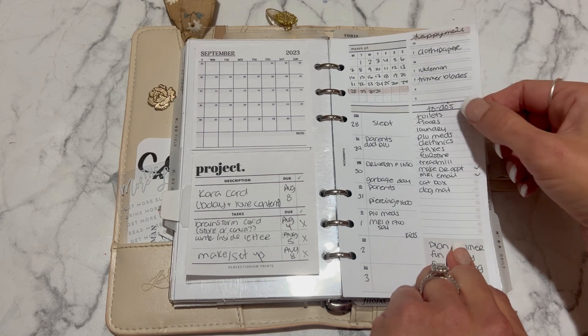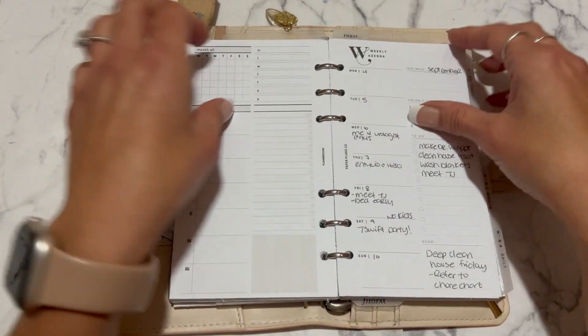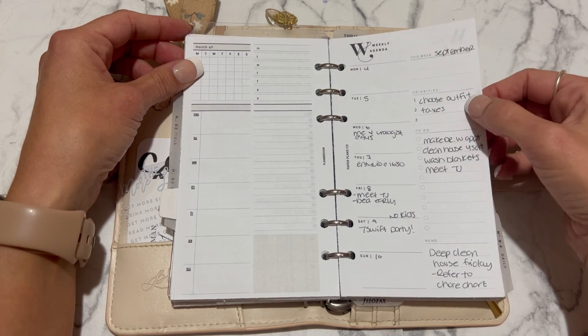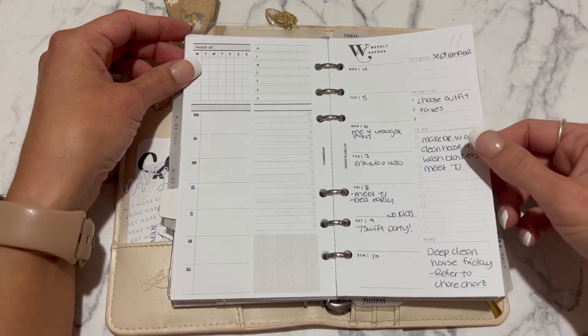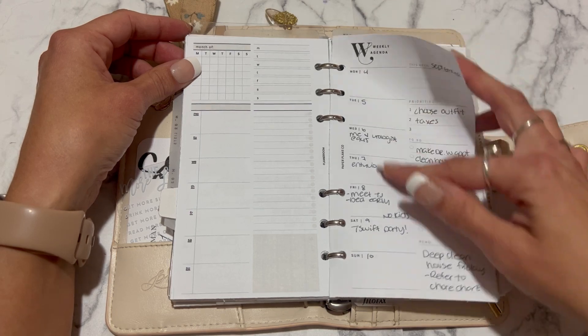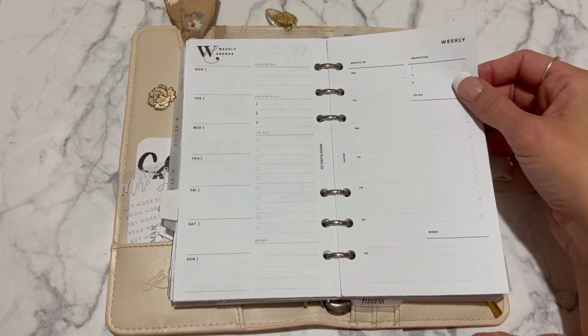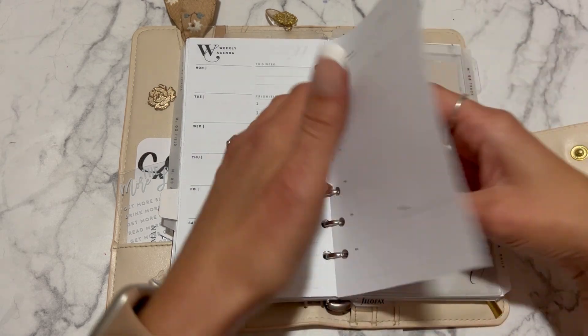I put my schedule in here and a little memo pad down here. I've already made up next week — this one is from Paper Plans Co, another week-on-one-page: write your priorities, to-dos, memo, and schedule. Then this one is from Infinite Lotus — similar layout with schedule, priorities, to-dos, and memo.